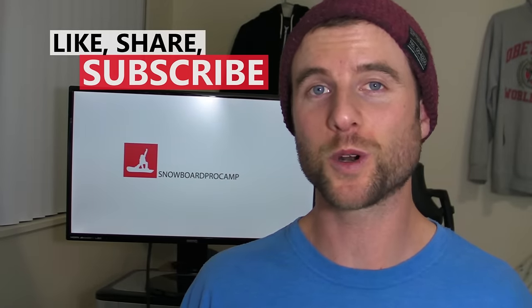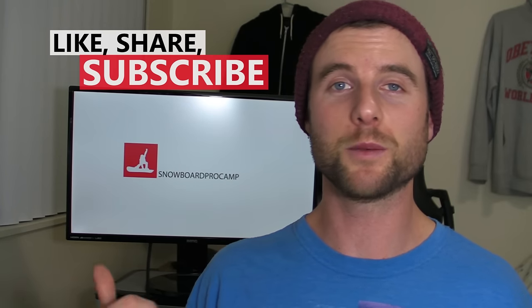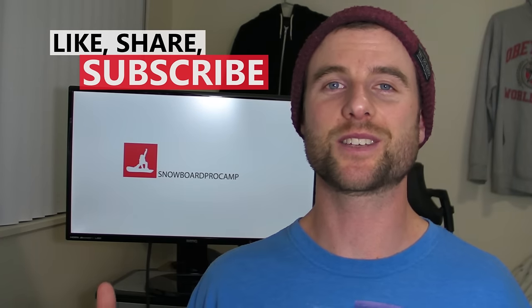Thanks for watching guys. If you have any more questions about gloves or mittens you can leave them in the comment section. Give this video a thumbs up if you found it helpful, and check out the snowboard gear playlist for more gear tips. See you in the next video.